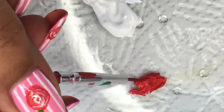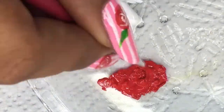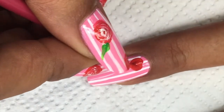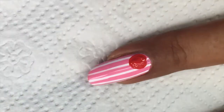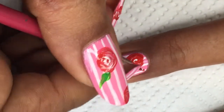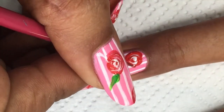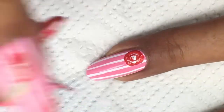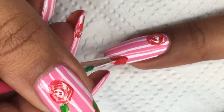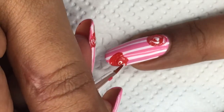Here is my red acrylic paint. I will fix the consistency and start making roses. I load my brush with red paint and place a blob in circular motions on my nail. Then, before the red dries, I quickly take my white paint and make swirls in a circular motion on the red blob — that's all you need to do to make a rose. I'm making two roses spaced apart so I don't clutter my nail.